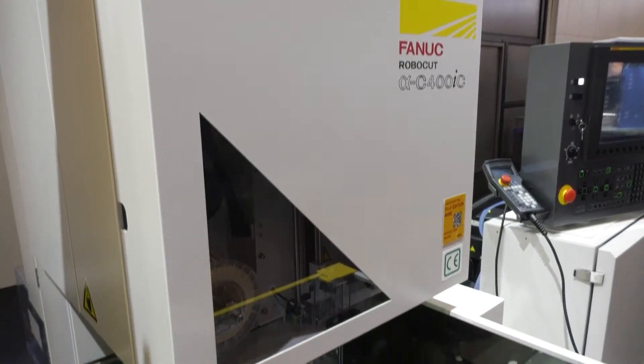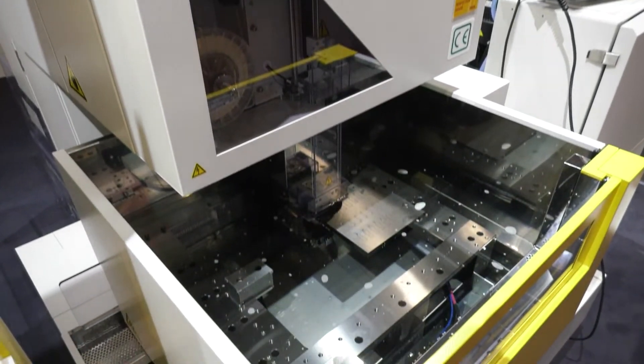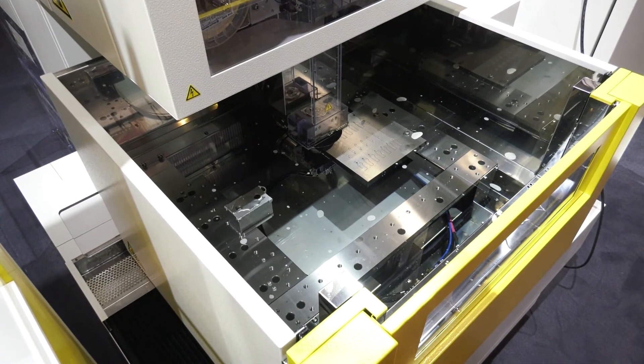So very few components in here to go wrong and all made by FANUC. The machine is 100% made by FANUC — the servo drives, the ball screws, the controller — everything is made by FANUC.